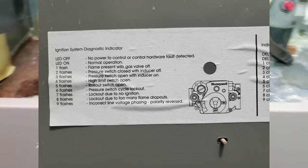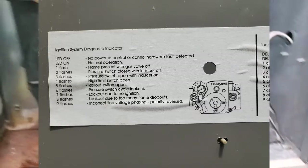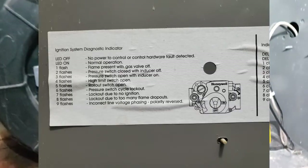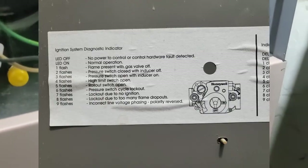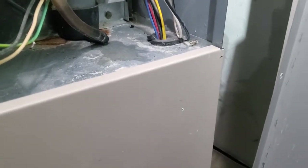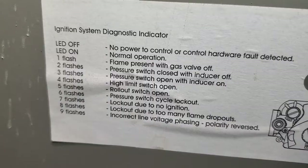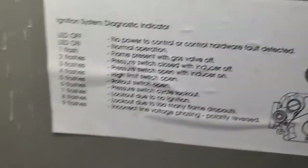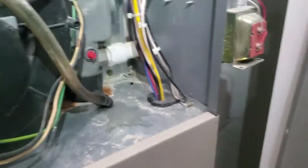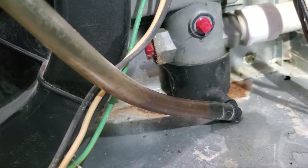The furnace is throwing all the codes — I had a 6, a 4, and now a 3. Pressure switch open with inducer on. I'm going to have to pull apart that condensate trap and clean it. It must be dirty.